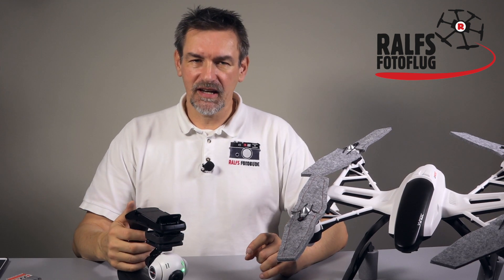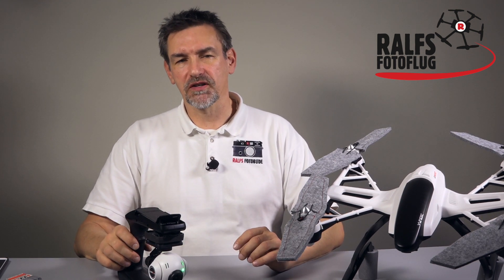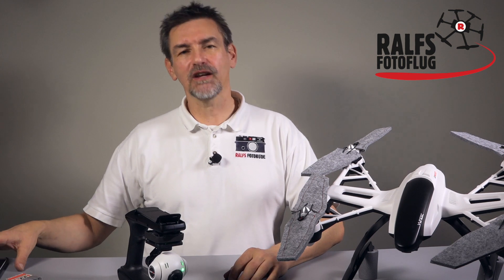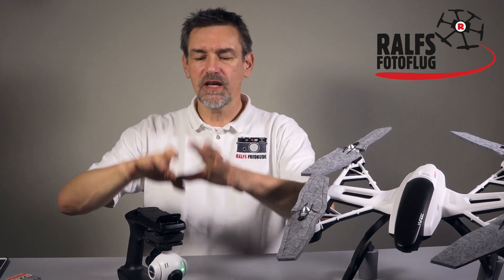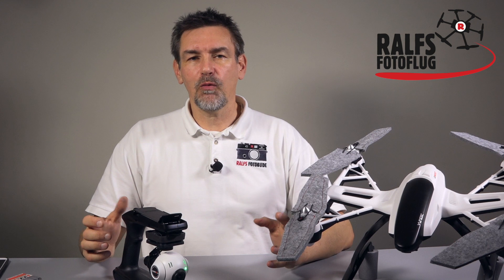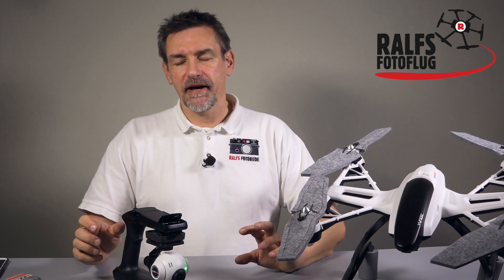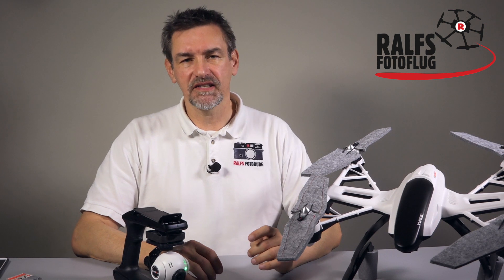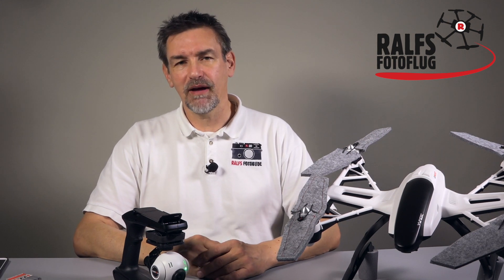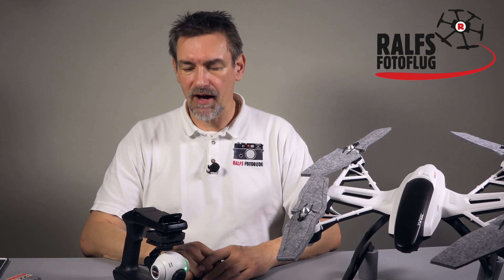I personally hope — and this is what I've heard from YUNEEC — that they will update the app so that background recording works. That way you'd have a sound file on your smartphone that you could combine in your editing software with the video file from the camera's SD card. Maybe on Android it works differently and you can run both the C-Go app and a voice recording simultaneously. As of now, I haven't found a way to do both on iOS.